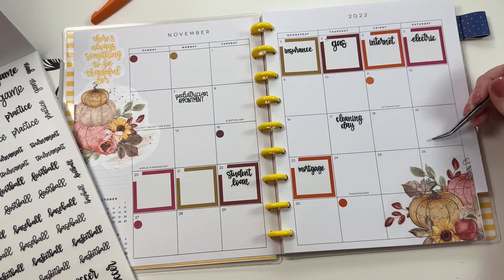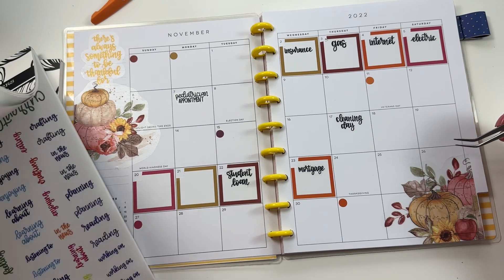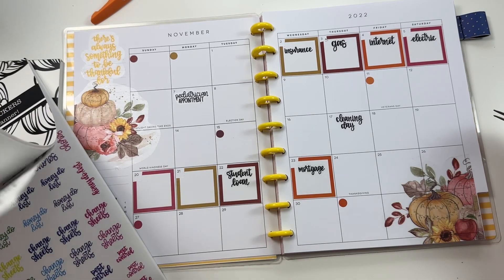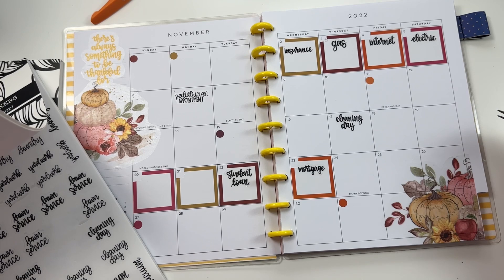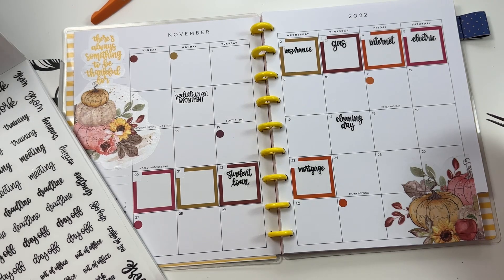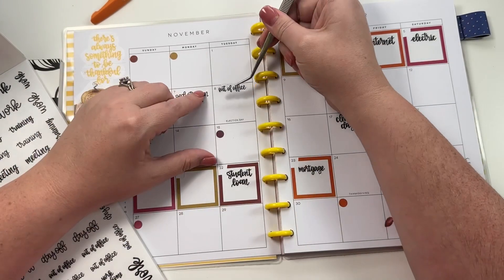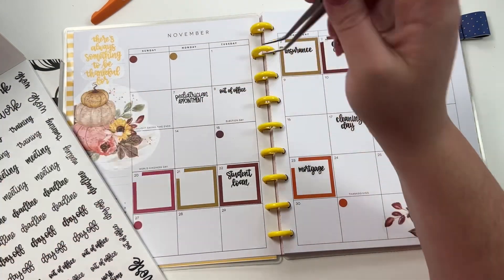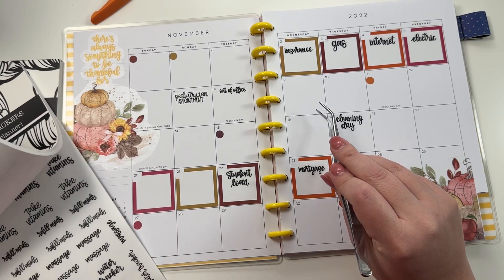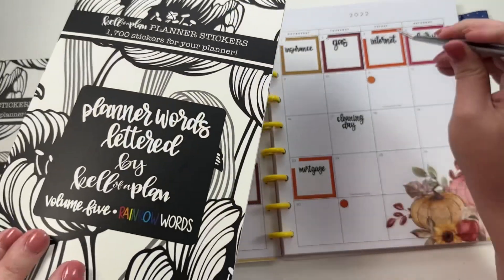I could put football on the Saturdays, but I don't think I'm going to put the games on the monthly - but they are in here. I'm going to take this one that says 'Out of Office' because I am going out of town on that day. I think those are the ones I want to use so far - there's tons of words in here but these are the ones that fit on my monthly. Again, this book releases on Friday.